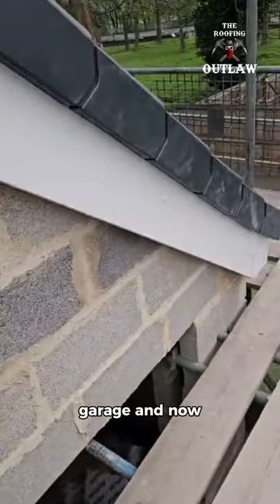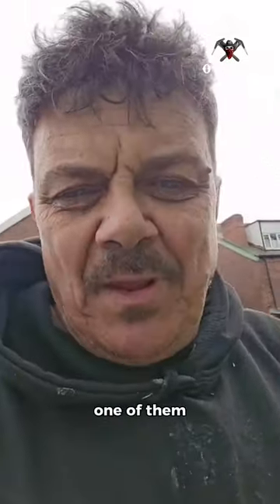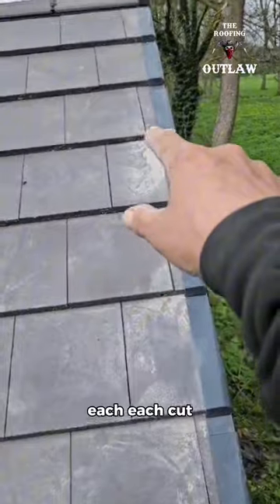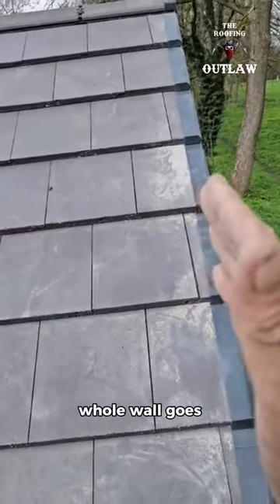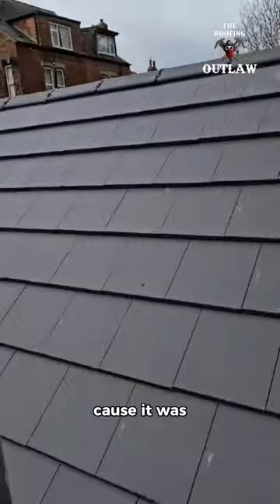Now and again you get a job that makes you scratch your head, and this job was definitely one of them. Look how far this roof runs out here — each cut grew by about 20 to 30 millimeters. This whole wall goes like that, and we had to prop back up this structure because it was all collapsing.